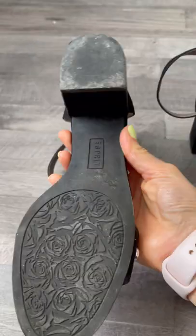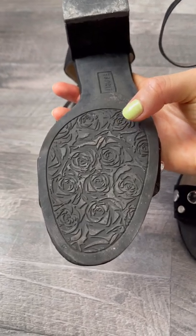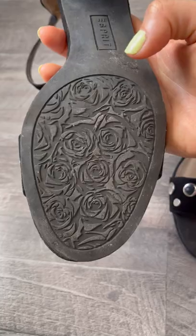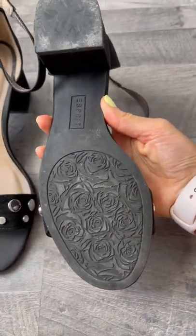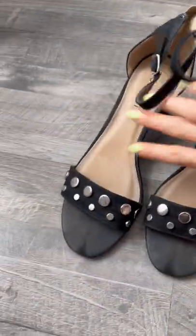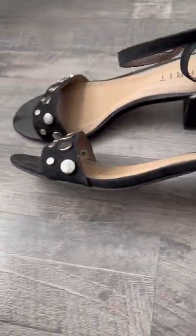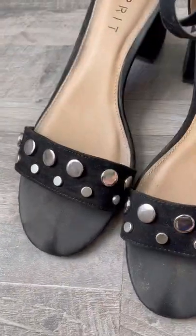You can see the back — the bottom is really cute. I really love the rose bottom here. Can you see the rose? So I'm walking on roses — it's so cute! And it's easy to walk in because it's short and got a very stable chunky heel. Very cute in general.